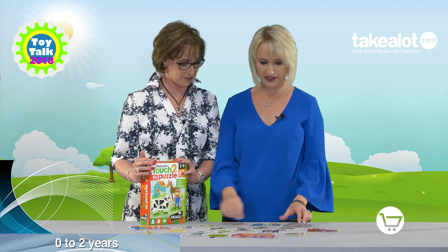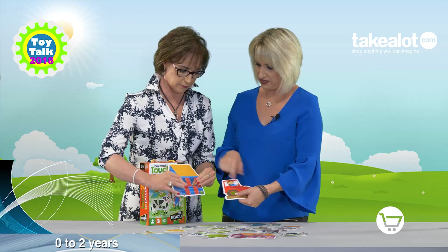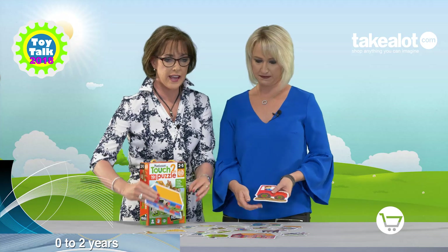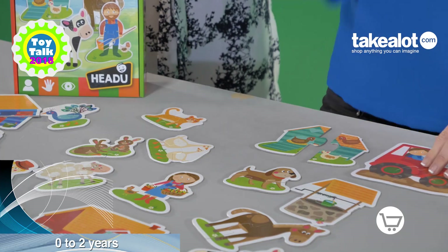They are beautiful — have a look over here. What I love about them is how textured they are. Each puzzle piece has got a different texture on it, so we've got the little tiles of the roof there. They give sensory feedback through the fingers to the brain, and they're also self-correcting, so you cannot put things together that don't match because it's just not going to work.